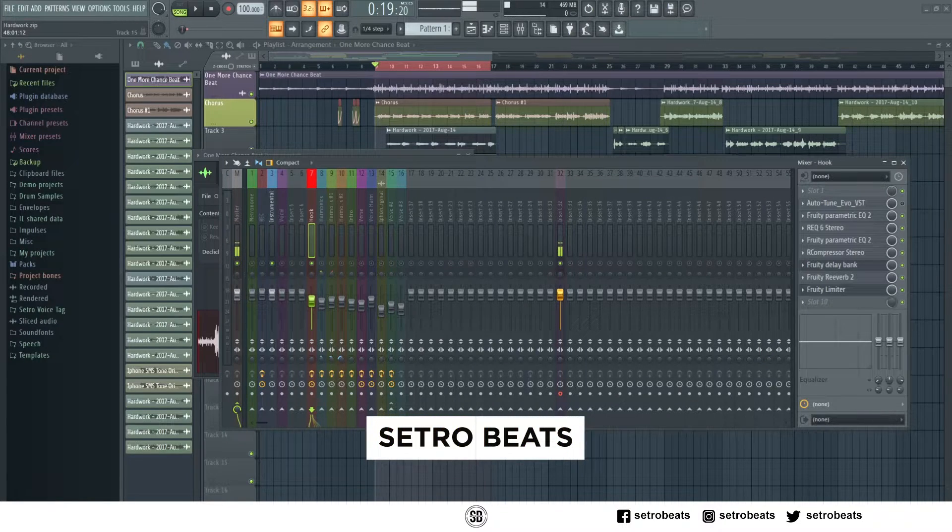Hey, what up guys, it's your boy Cetro Beats. In today's tutorial I want to show you guys how to use Antares Auto-Tune on your vocals. Let's get to it.